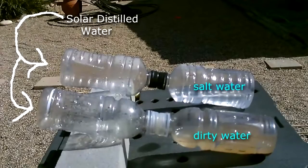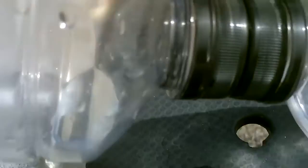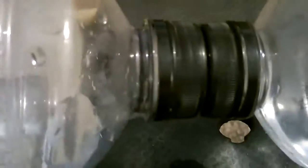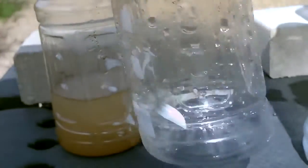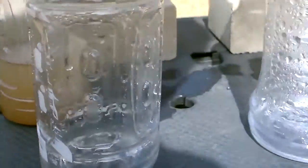Steam is starting to form — you can see it peddling right in there. It's separating the clean water from the dirty water, and a little bit from the salt water too. That's from the dirty water, and this is from the salt water. That's only after a few minutes.